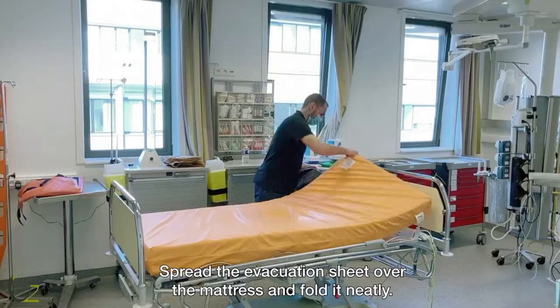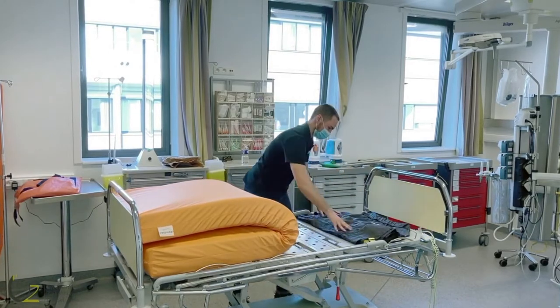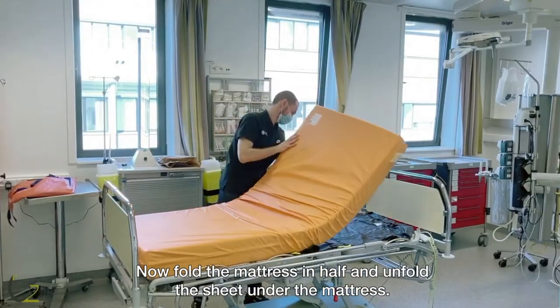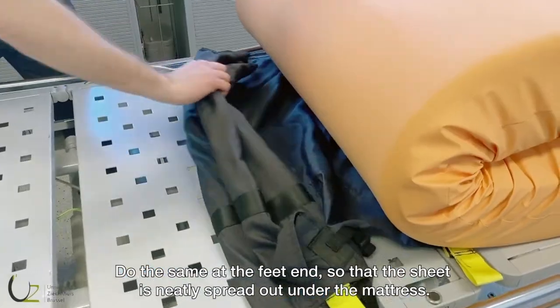Spread the evacuation sheet over the mattress and fold it neatly. Make sure the label is facing upwards and visible. Now fold the mattress in half and unfold the sheet under the mattress. This is the ergonomic way. Do the same at the feet end so that the sheet is neatly spread out under the mattress.